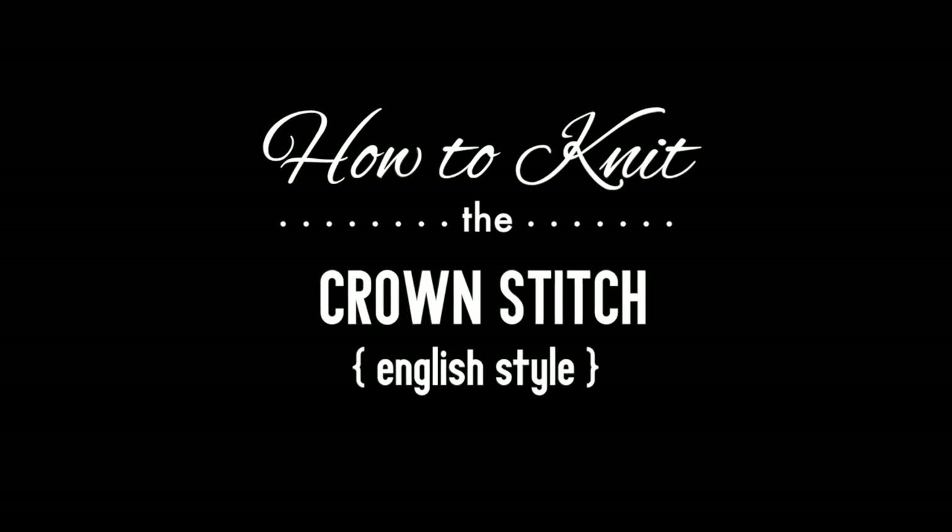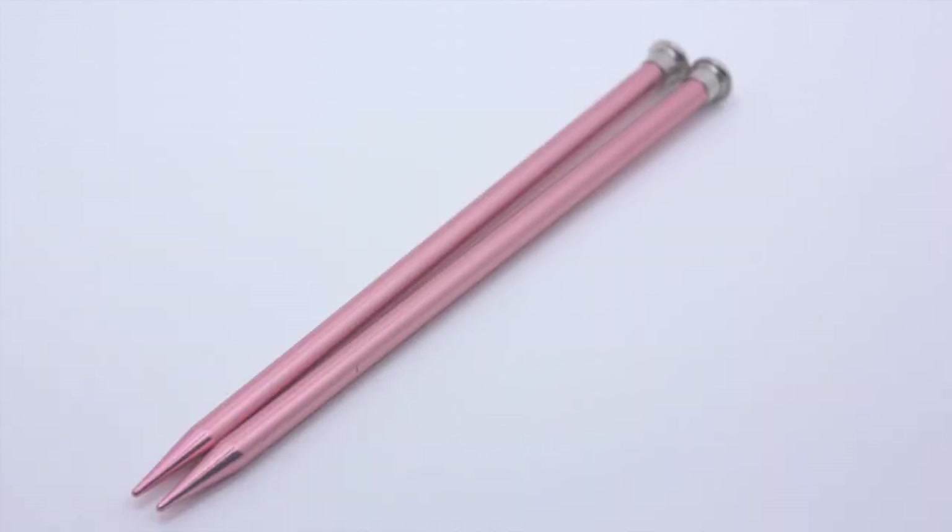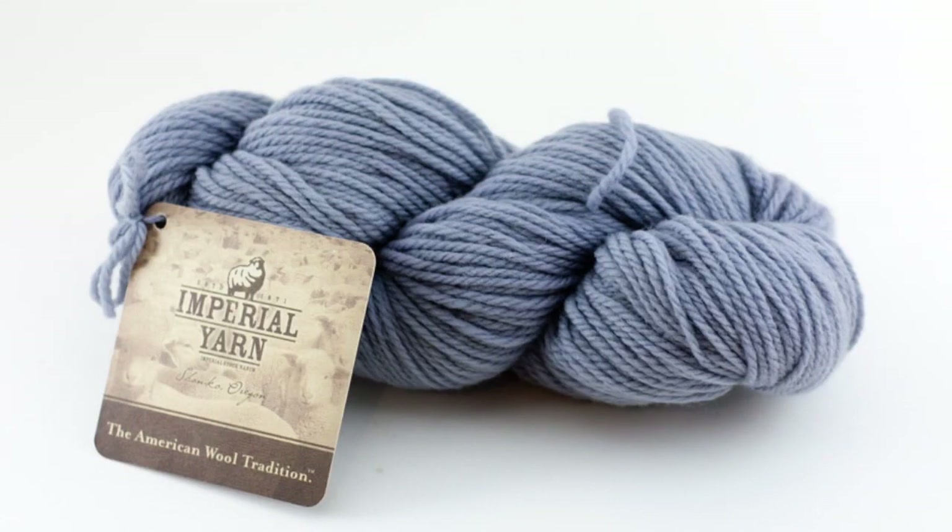How to knit the crown stitch, English style. For this tutorial you will need a pair of knitting needles and a ball of yarn. Special thanks to our sponsor Imperial Yarn for providing today's yarn. Today we are using their Aran line in the color Rain.